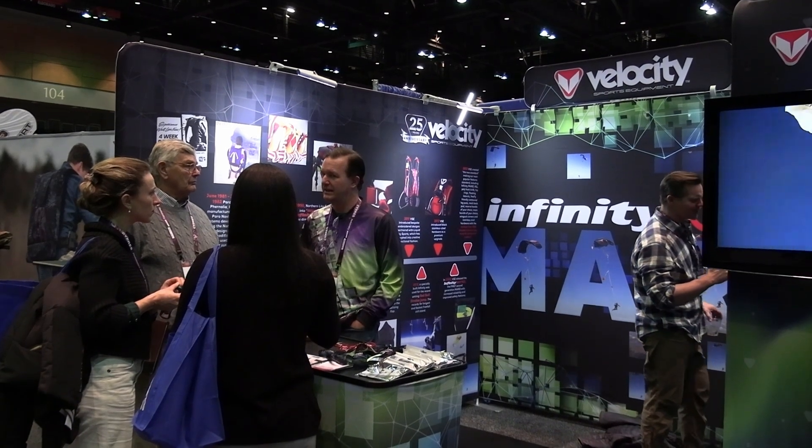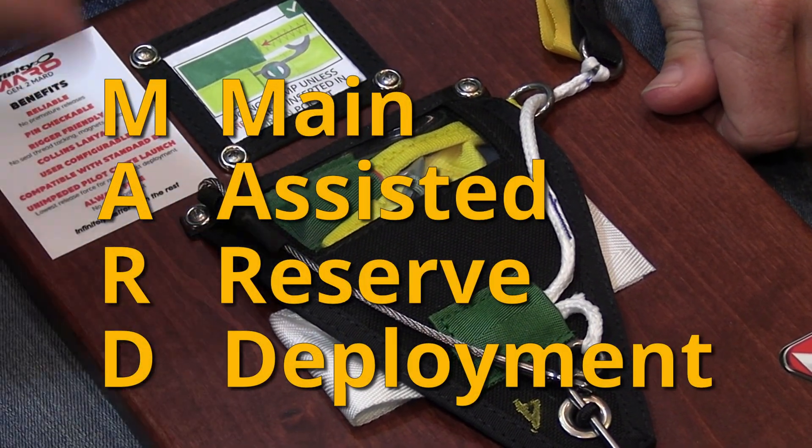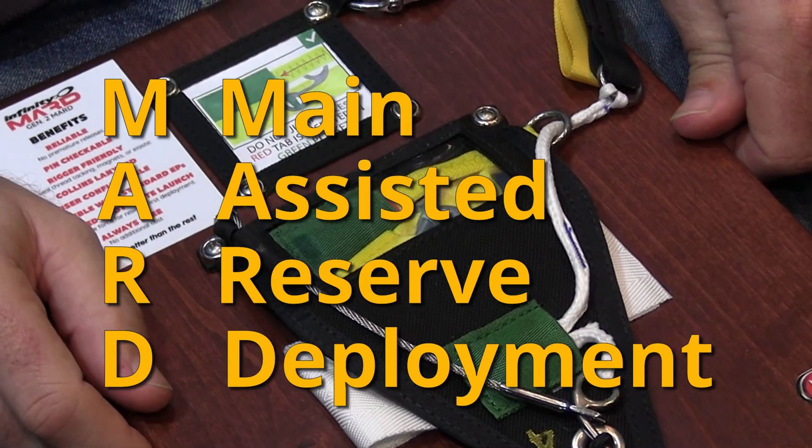Hi and welcome to Blue Skies Fun Days. As a rigger, I'm always curious about new innovations and different approaches to managing challenging situations. One of the more intriguing developments being shown off at the Reno PIA symposium was the MARD, or main assisted reserve deployment process, being offered by Velocity. I had a chat with the owner, Kelly Farrington, about how they developed their approach to making this MARD functional. Initially I was a little dubious, but as I studied it closer I could see that there was a lot of genius in its simplicity.